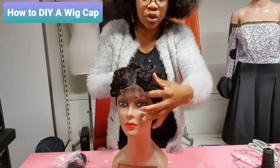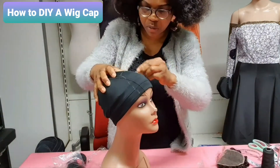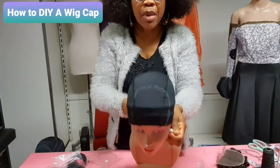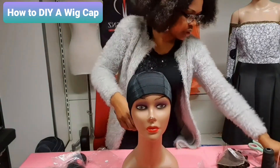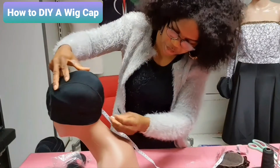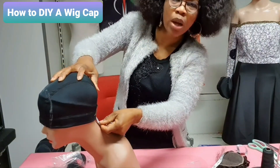After marking it round, you take off the closure. You can see I marked it round where the closure has to come. So the next thing to do is take my tape and measure one inch. I'll sew it from side to side, starting at the bottom part.